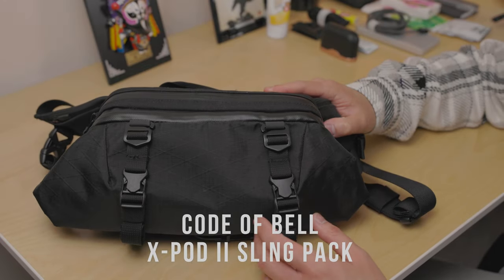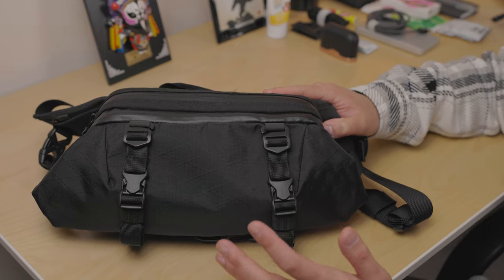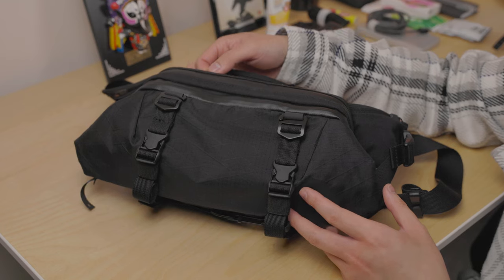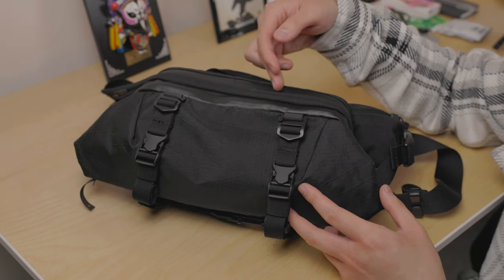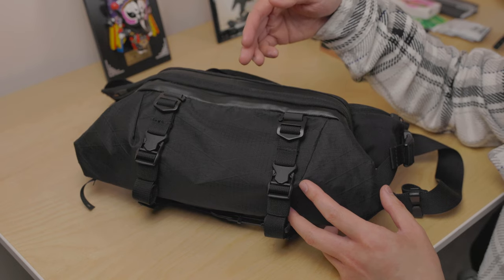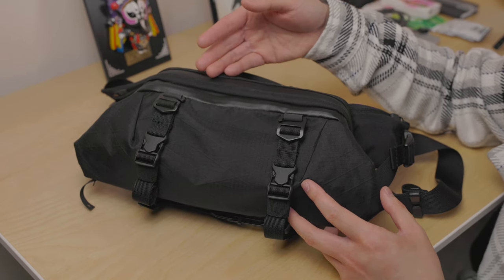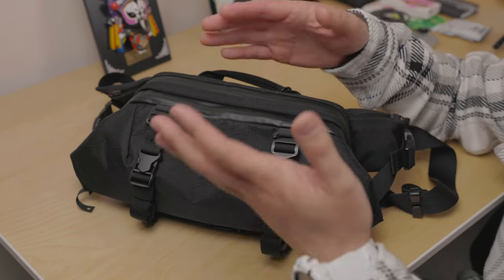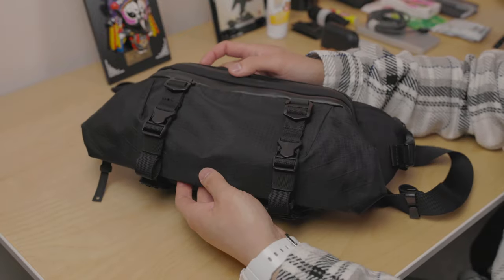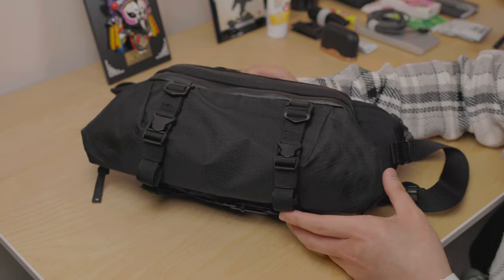Back with a brand new YouTube video, and today I have the Gobi of Bell X Pod 2, also known as the Cross Pod. The materials used on this sling are X-Pac and Cordura, which is a lightweight fabric and an abrasion-resistant material. X-Pac is basically a type of nylon material with multiple layers fused or pressed together to create a highly durable finish, and it's also 100% waterproof.